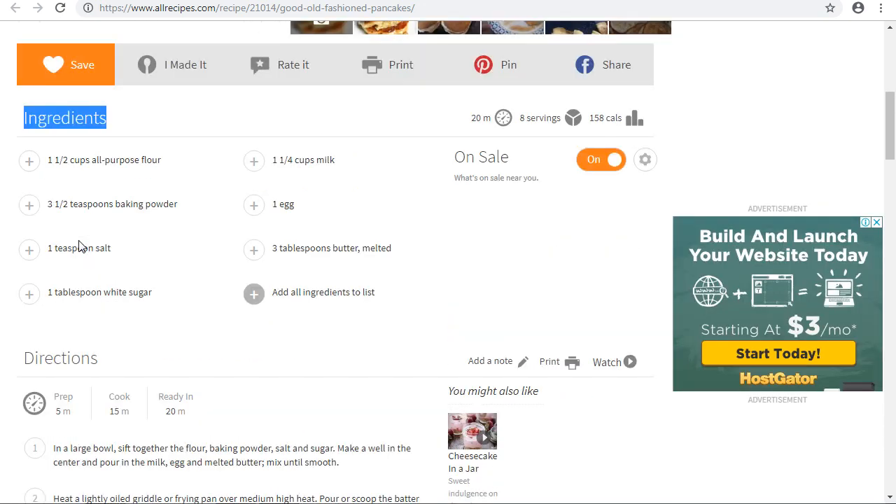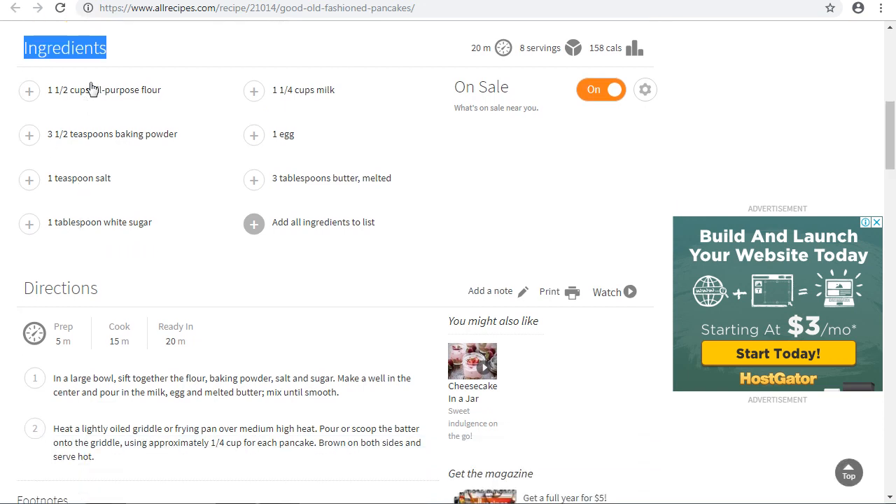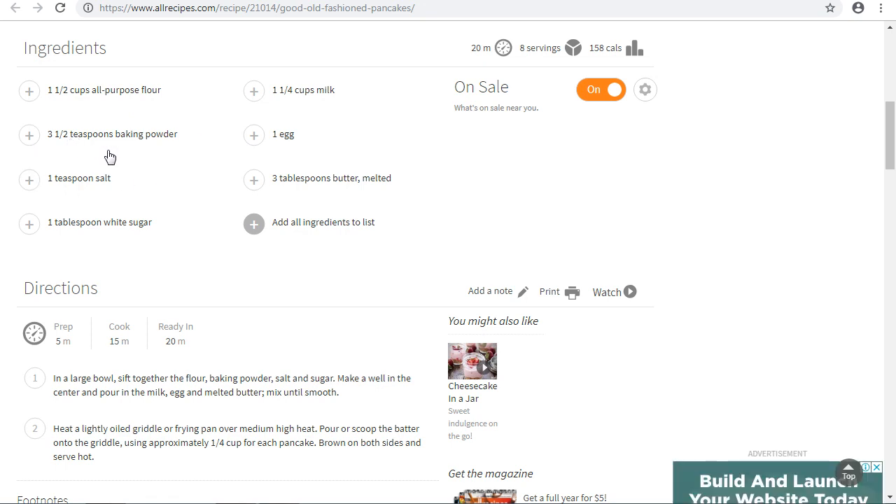Let me go through the ingredients again. You need one and a half cups of all-purpose flour, three and a half teaspoons of baking powder, one teaspoon salt, one tablespoon white sugar, one and a quarter cup of milk, one egg, and three tablespoons of melted butter.